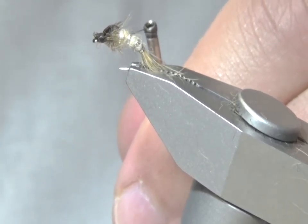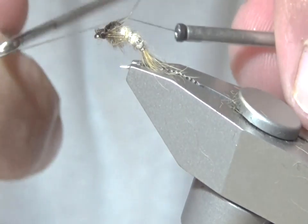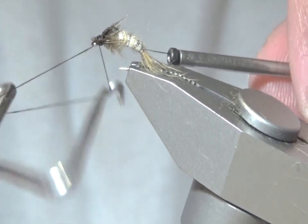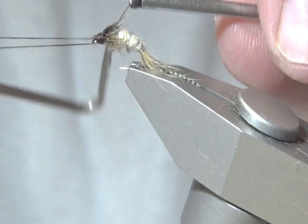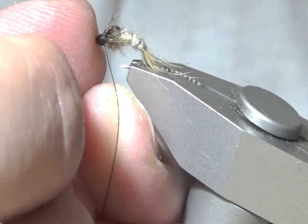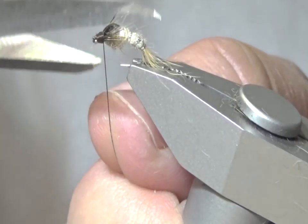Build up a head, then whip finish and snip off the tying thread.